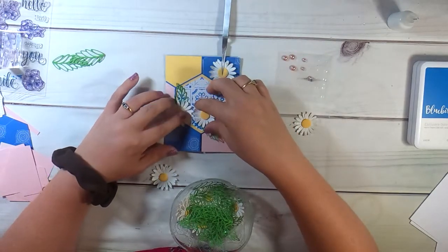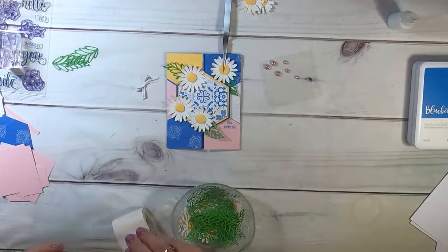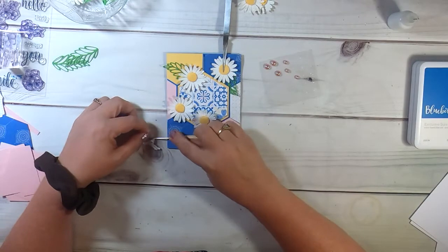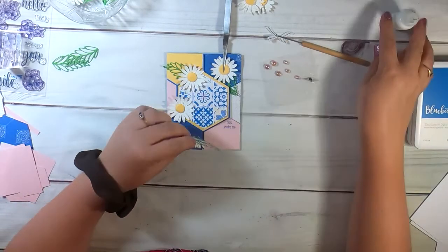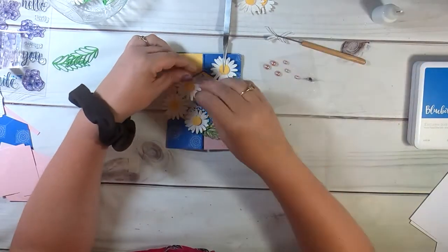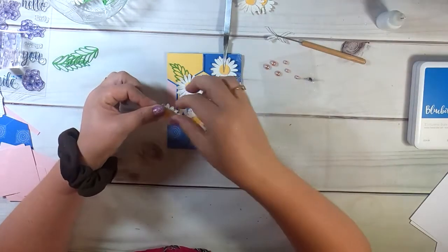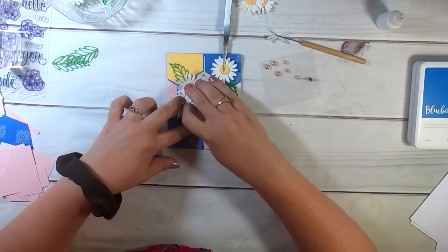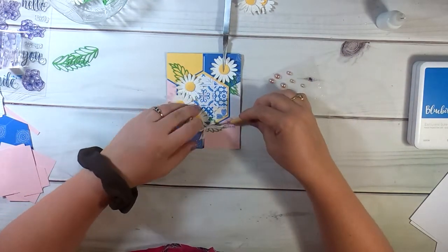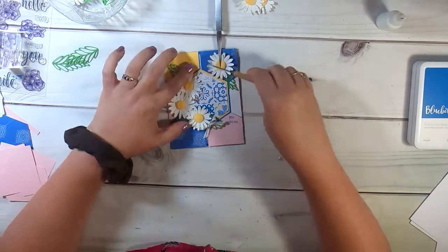This card comes together pretty quickly once I decide how I want these flowers laid out. You can add twirls of thread, but I decided to just make a bow out of this white and gold ribbon. I put a glue dot on the back of that bow and adhered it to my piercing tool. After I get these daisies glued down, I can use the piercing tool to slip it right up underneath some of the petals and get it into place while I use my other hand to hold up some of the petals. Then I just twist the piercing tool to remove the glue dot and bow from the tool.